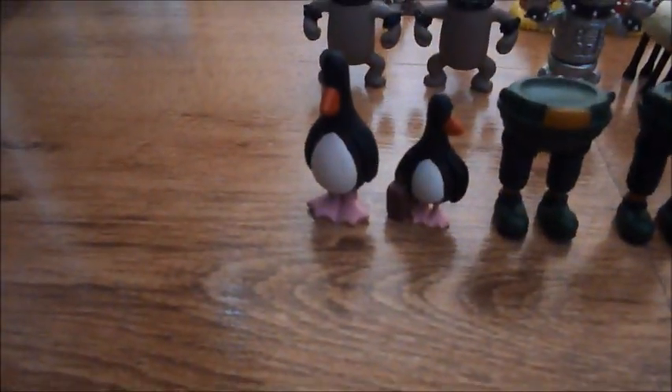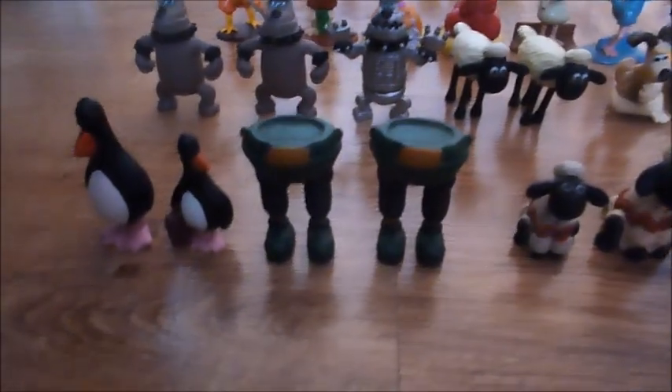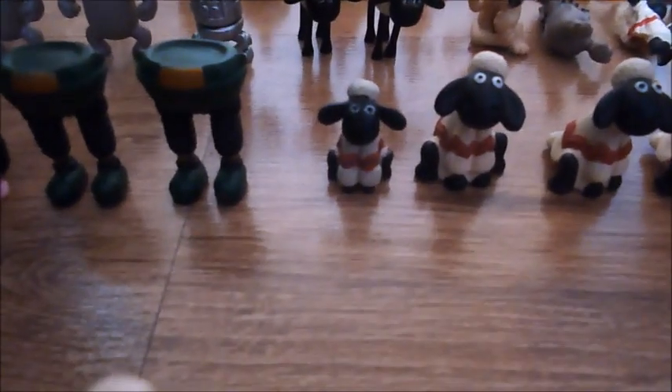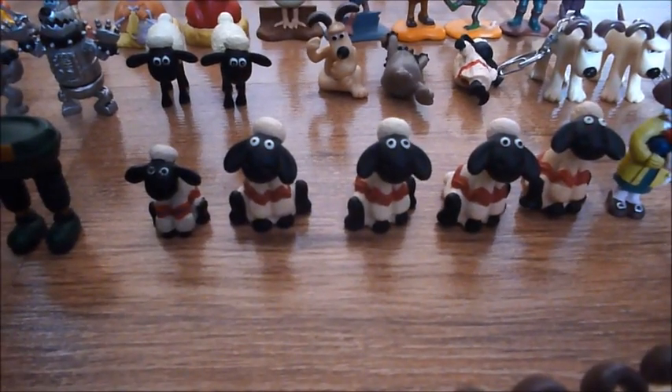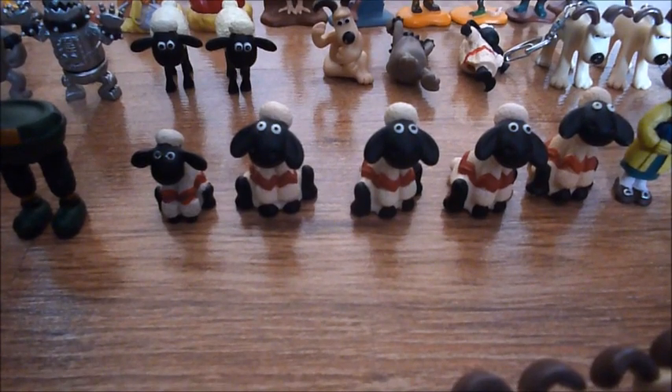Then we have Feathers McGraw, and Feathers McGraw with his suitcase. Then I have two Wrong Trousers. I have a Shaun sitting down — a mini one — and four sitting down Shauns that are made of different material.